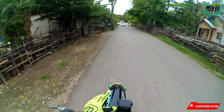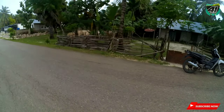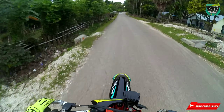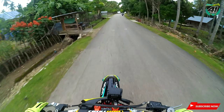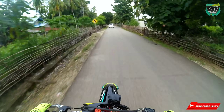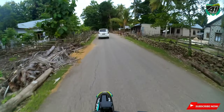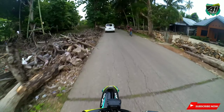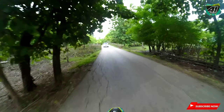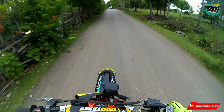This is the first time I made one that also includes a test ride, so you can see for yourselves. Okay, so that's it for this video. See you in the next videos. See you!